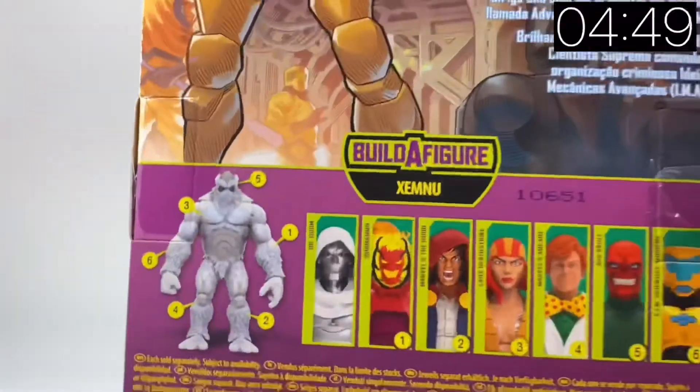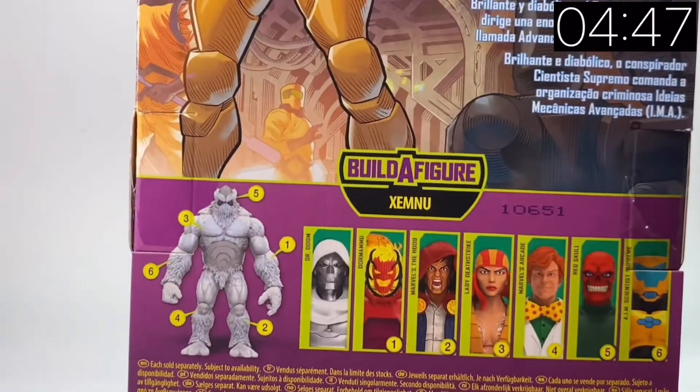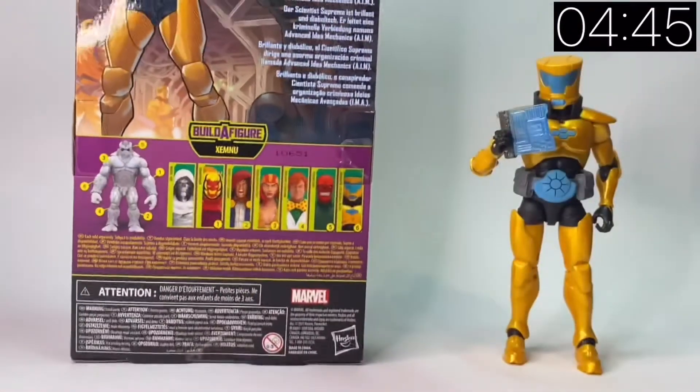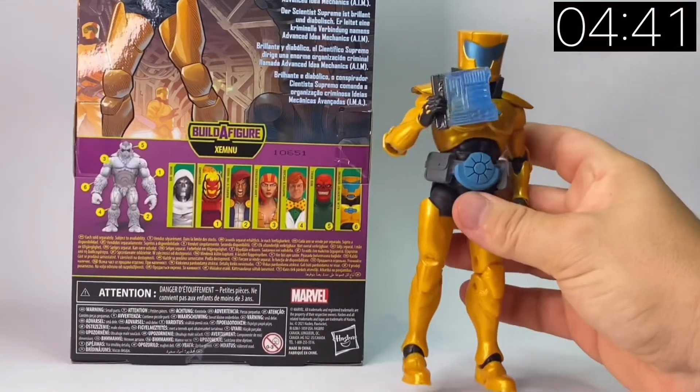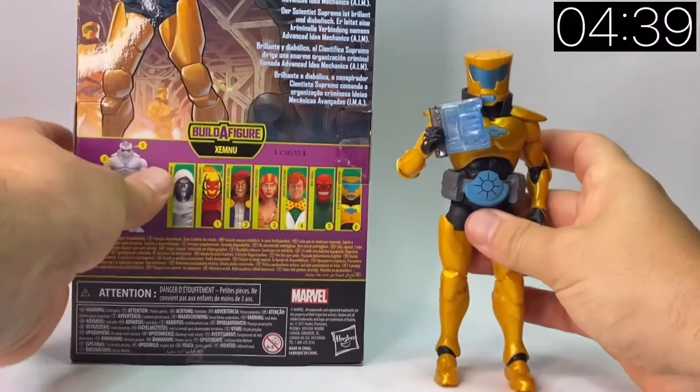AIM stands for Advanced Idea Mechanics and has been in Marvel Comics since the mid-60s. The Scientist Supreme is one of the more predominant leaders of AIM and obviously holds a higher ranking than just some of the AIM Troopers.